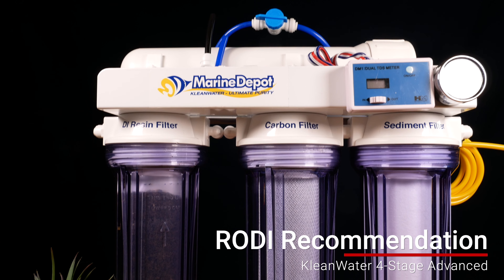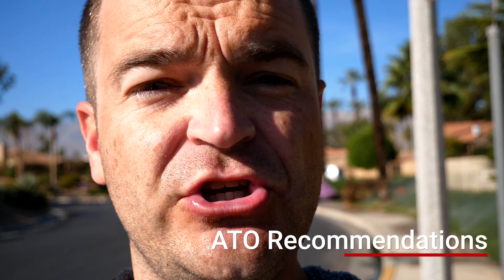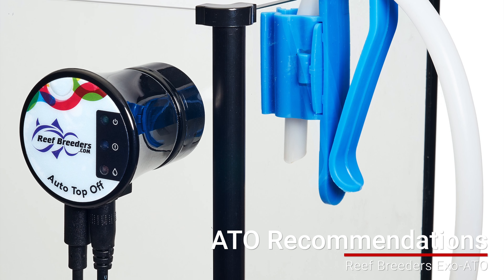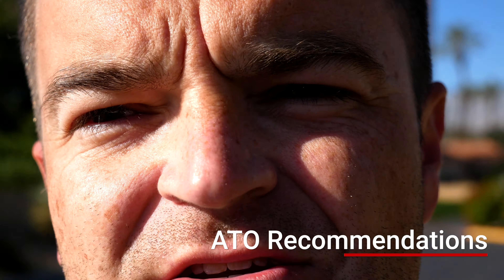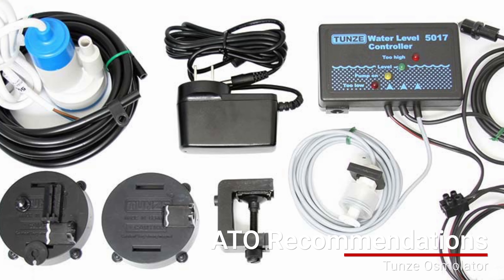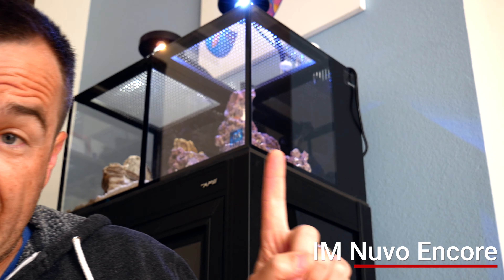My recommendations: for RODI filters on the cheaper end under $200, I'd recommend the four-stage advanced clean water system. For auto top-off units, Marine Depot has a ton — check the reviews. Personally, on the inexpensive end I like the Reef Breeders XO ATO at around $90. My more expensive recommendation is the Tunze Osmolator — they make a nano version now, but I like the original. I've had mine for five-plus years and it has never failed me once.